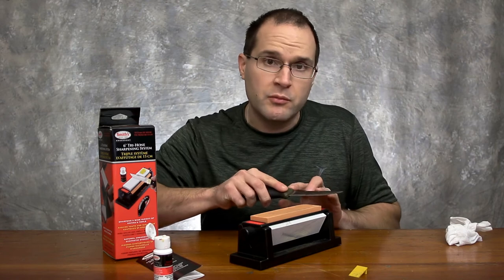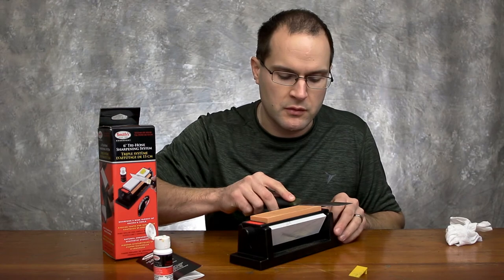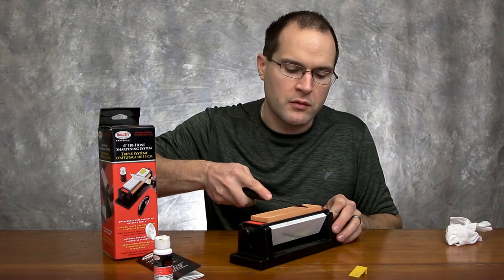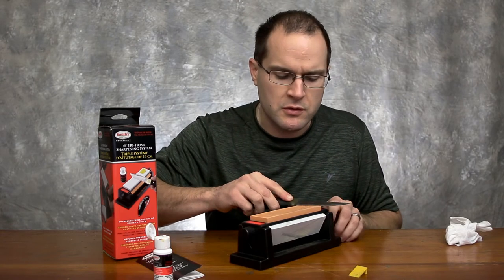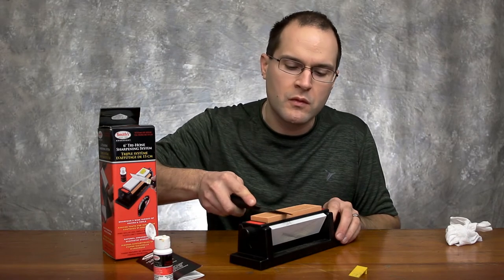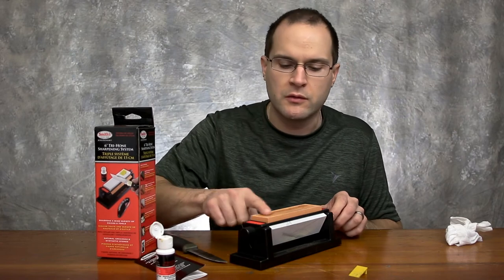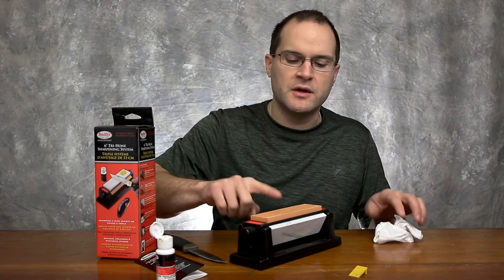As you're pushing forward, you also want to pull the knife along the length of the blade so you sharpen the whole blade. Then you do the same on the other side. You don't need to use a whole ton of force here — you just want to go slow. You'll get the hang of it. Add a little more solution or water if you need.